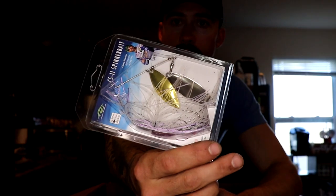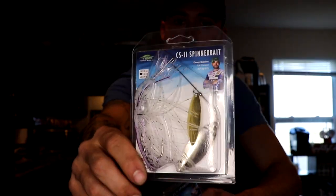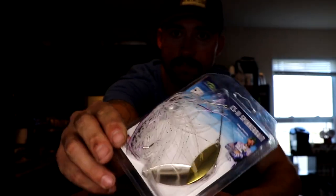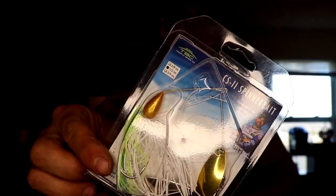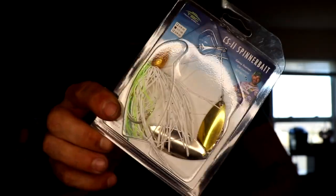They have enough soft plastics, spinners, cranks, jerkbaits — they even got crappie jigs and crappie plastics. They got everything you need to throw. Here is one of the Trophy Bass Co spinnerbaits, this is the purple shad color with a little purple back on gold blades. Another one is white and chartreuse — blue chartreuse action.